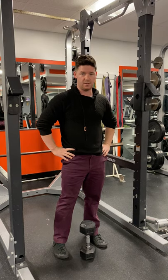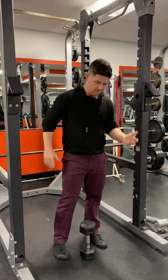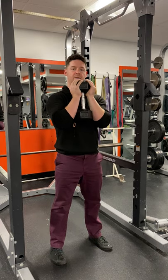Next up we're doing goblet squat jumps, and then we're going to get rid of the weight and do regular squat jumps. Position the weight pretty much in between your feet. We're going to pull it up and set the hands underneath right in that goblet position.